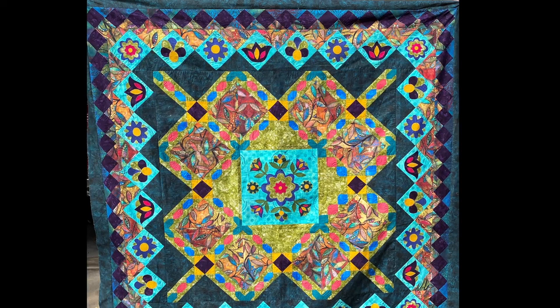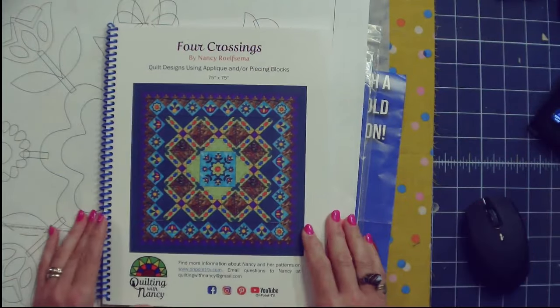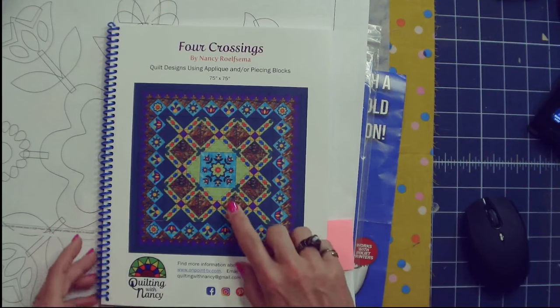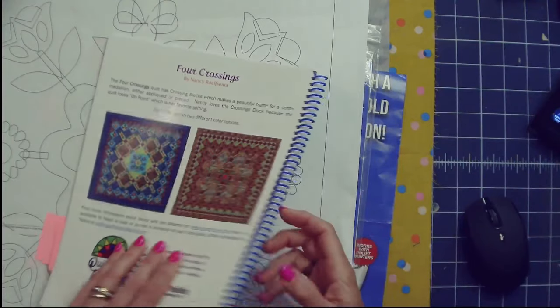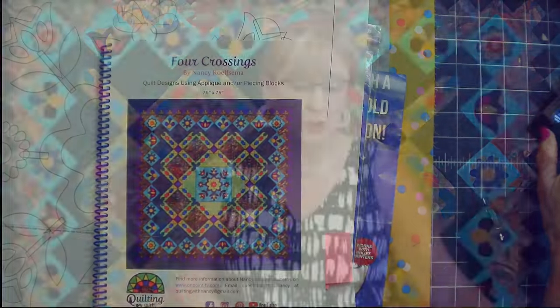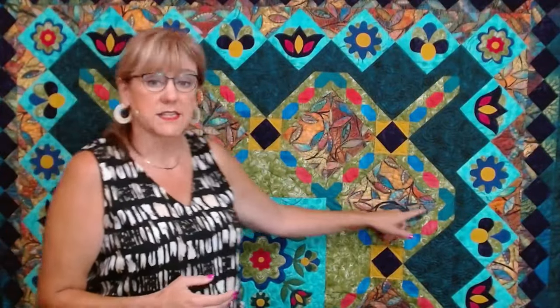Keep in mind, you can mix and match the pieced block version and the applique version — that would be totally up to you. There's obviously always so many different ways that you can make a quilt. You have your freedom, you have my permission to do with my book and make the quilt that you're looking at or that you're wanting to make. This is the Four Crossings book and it does have all the instructions for the applique and for the pieced version. Now with the quilt, the one behind me, you can really see what I'm talking about with the Four Crossings. This is the crossings block.